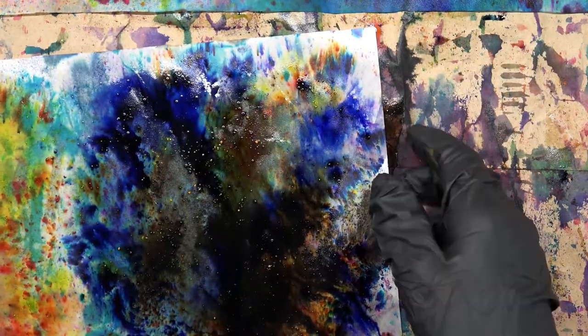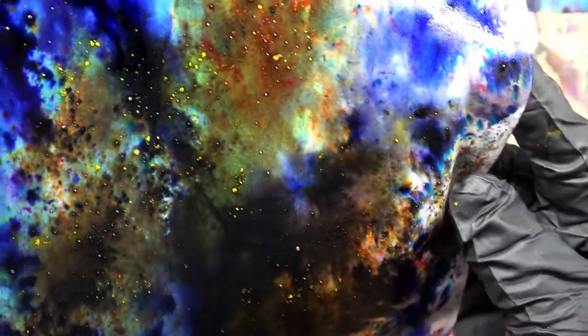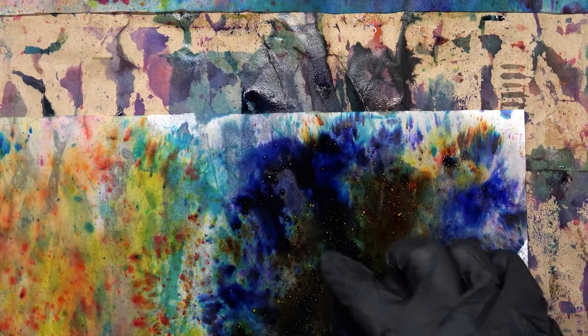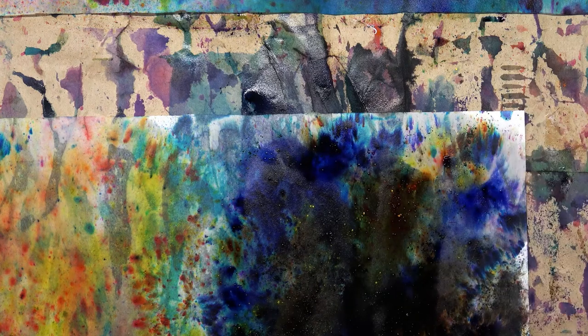Look at this pretty piece right here - see how pretty that is! Oh my gosh, I love the woodsy feel of it. It needs a green in it though, doesn't it? So let's go with this one - I don't know what it will do. Let's find out - it may just turn to nothing. Oh, it's a blue green!